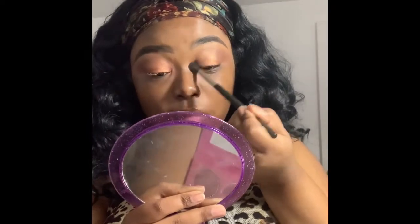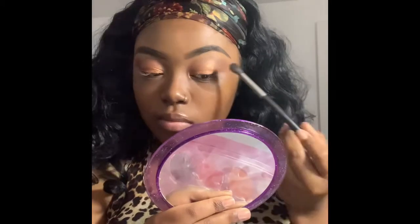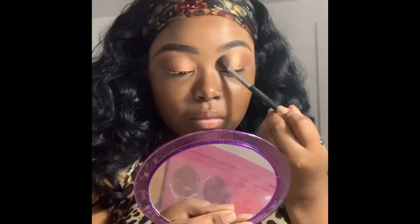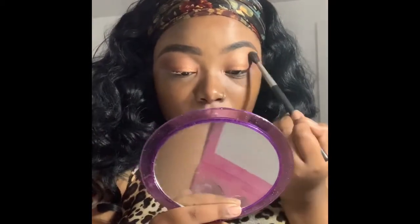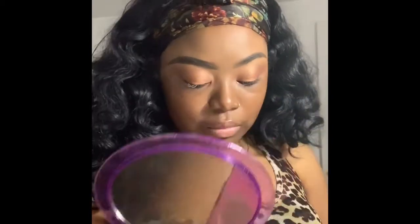I need to tell y'all about this brush because it changed my life. I'm actually blending Cappuccino out with a MAC 224 blending brush — it has done me well through the years and is one of my favorite brushes that I make sure I keep up with. I'm blending Cappuccino near the top of my brow, giving it a nice gradient effect rather than just shimmery glitter eyes. After you blend out Cappuccino, there's not really a whole lot of work left to do.